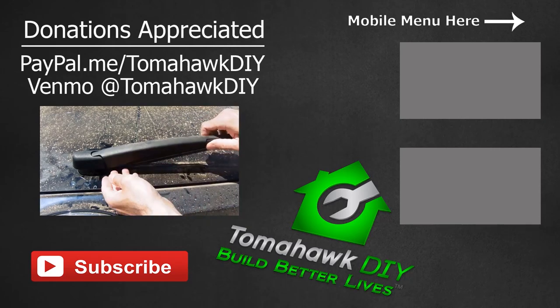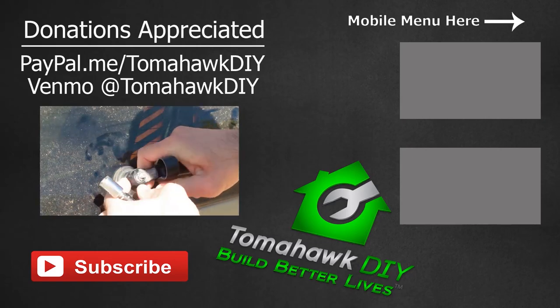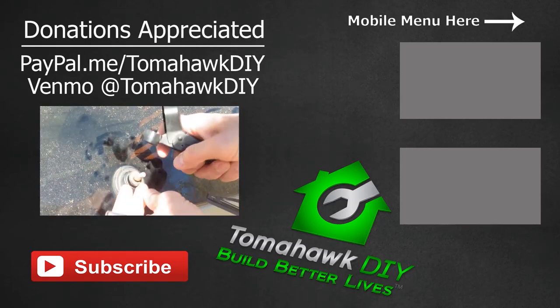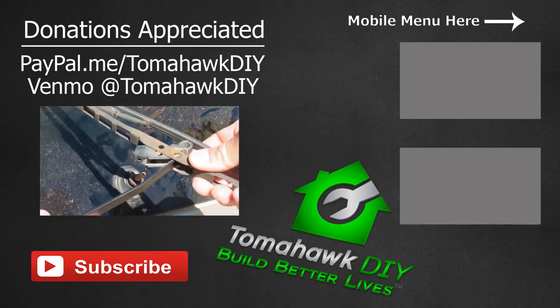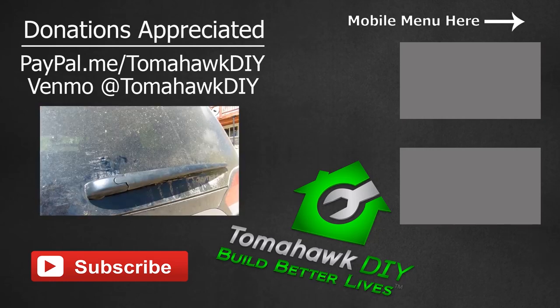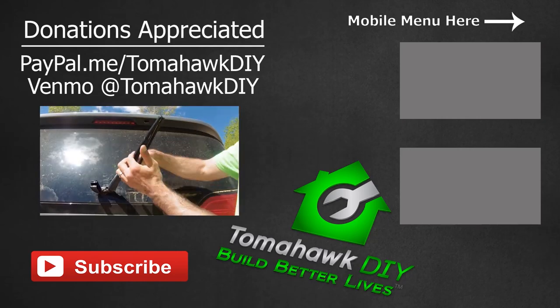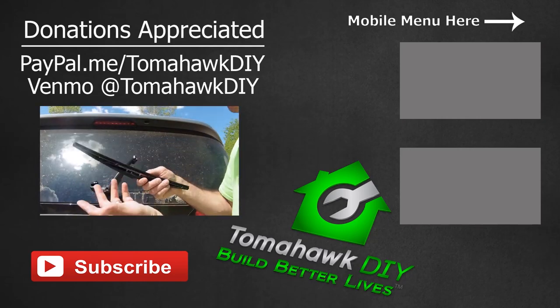So there you have it. Thanks so much for watching Tomahawk DIY — pretty easy to fix, hope that's helpful. If you found this helpful, send a little tip my way to help support the mission of Tomahawk DIY, which helps people in some of Earth's most dire circumstances to build better lives. You can send a donation through PayPal or Venmo — search for me at TomahawkDIY. Like the video, subscribe, and have a great day.